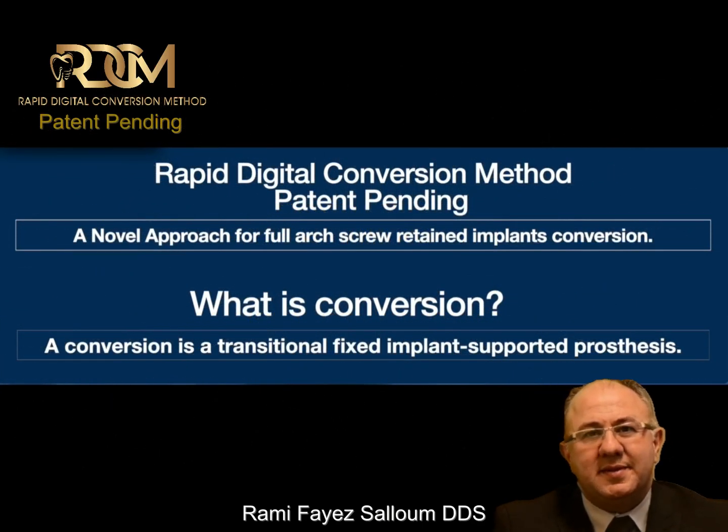Hello, my friend. Last weekend, I was honored to present my new method, the RDCM, during the annual meeting of the Academy of Osseointegration, new innovation session. And this is my presentation. The Rapid Digital Conversion Method — it's a novel approach to do a full-arch screw-retained implants conversion.